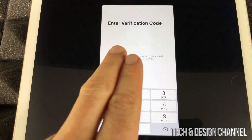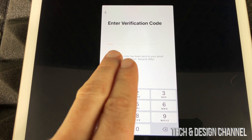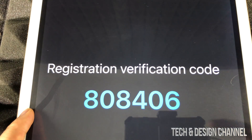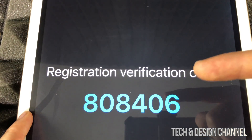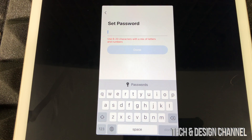Once you put in your email address, you'll get a message saying 'enter verification code.' Go to your email and enter that verification code. I went into my email and this is how the verification code looks — your code will be different, so make sure to go to your own email and get your own code.